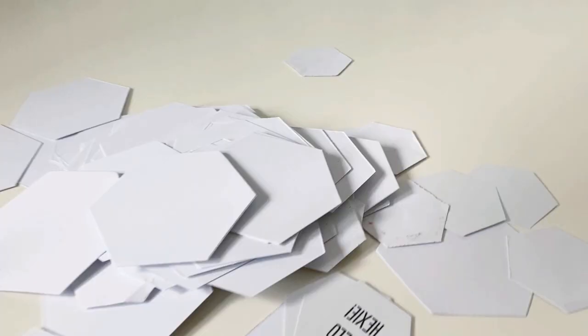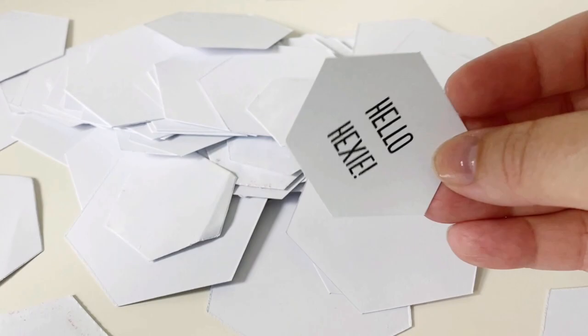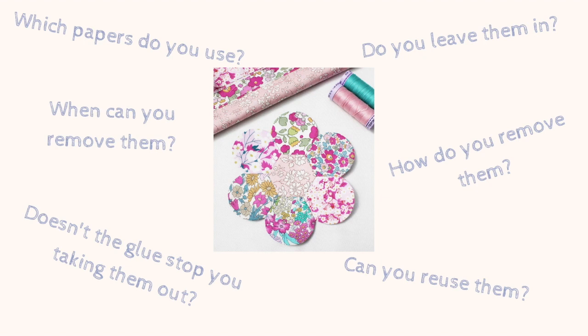Hello and welcome to this video all about papers or hexiform - what should I use for English paper piecing? Today I'm going to start by talking about paper and later in the video I'll move on to talking about hexiform. I'm often asked which papers do you use, do you leave them in, can you remove them, when can you remove them, because you glue baste - doesn't that make it difficult to remove the papers, can you reuse the papers? Hopefully this video is going to answer all of those questions.